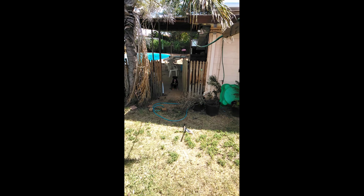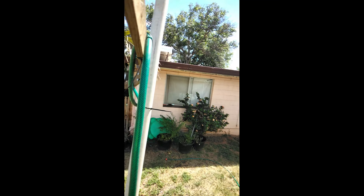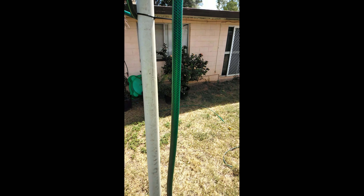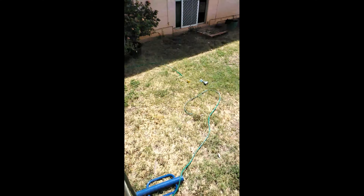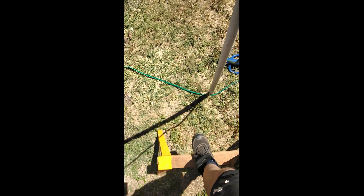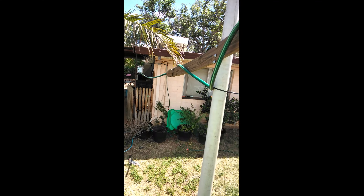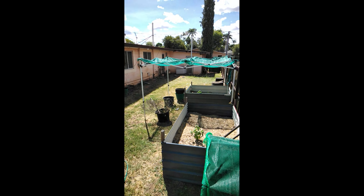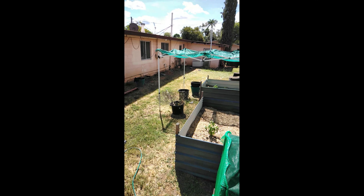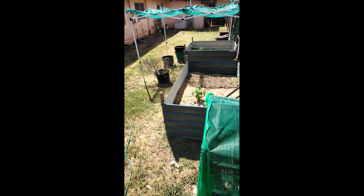Ruby's a bit worried — I've picked a very windy day to do this. I've loosely wrapped the hose around up here so it hangs above the ground. The reason she's worried is I'm actually standing on top of a saw horse — do not recommend doing that. The hose is going to run from here across and over the garden beds.